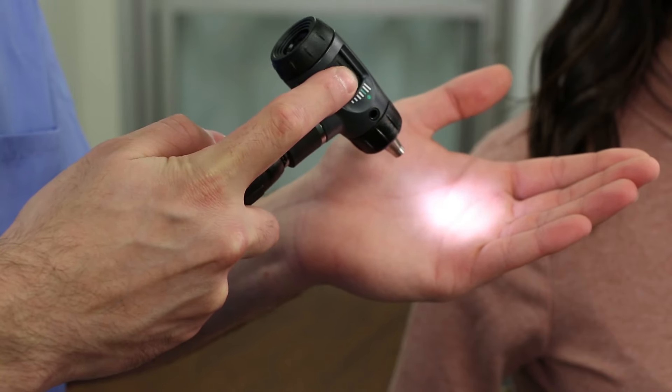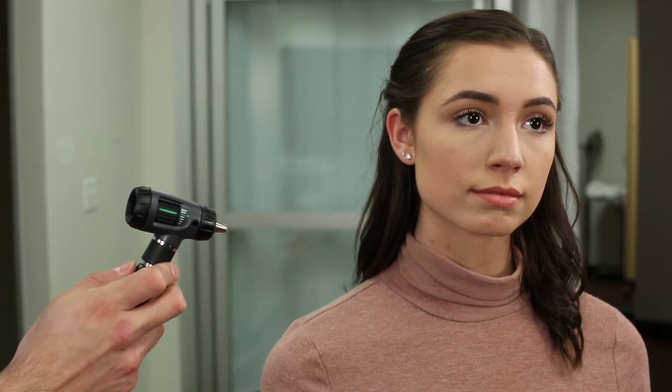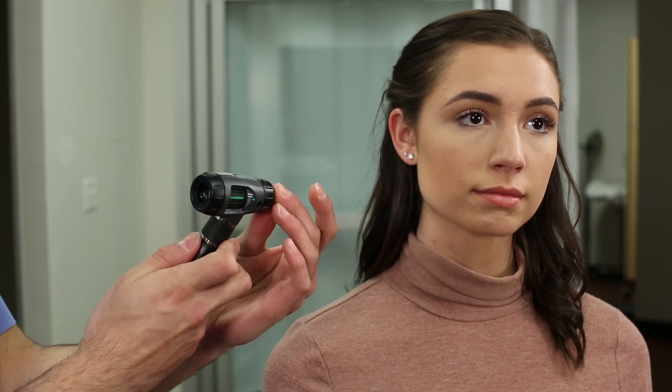With any ear exam, you'll want the patient to sit down and slightly tilt their head away from you to obtain easier access to their ear. Turn the scope on at full intensity. Align the green marks on the focus wheel to ensure you're operating at the default position.